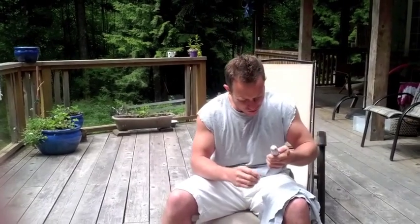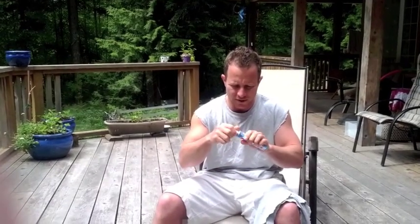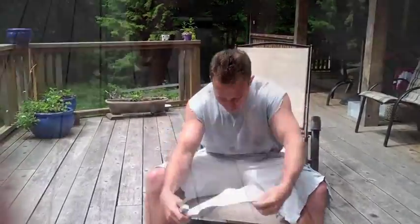Found an old tube of SpeedSail. It's the aluminum tube, so this is really old. We'll see if it still works. It still feels soft, so it doesn't go bad.